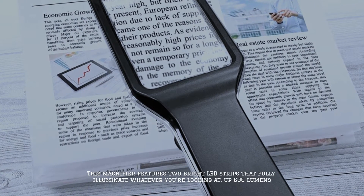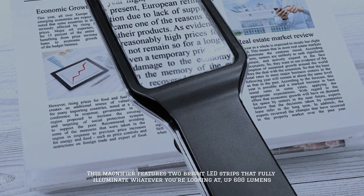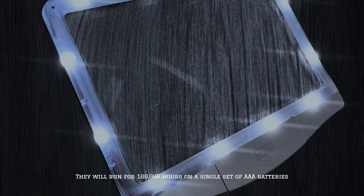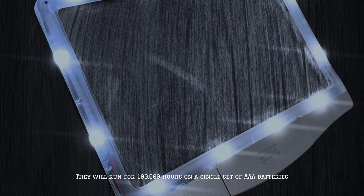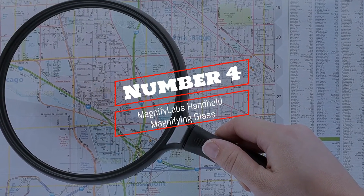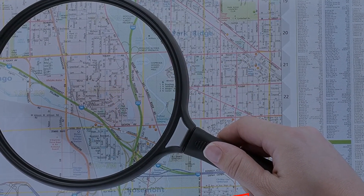This magnifier features two bright LED strips that fully illuminate whatever you're looking at, up to 600 lumens. They will run for 100,000 hours on a single set of triple-A batteries.